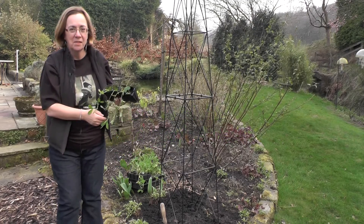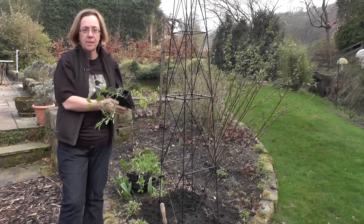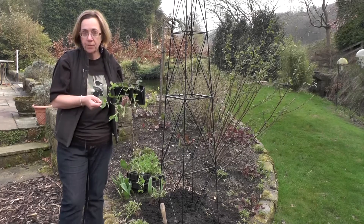Hello, welcome to the Sunday Gardener. Tomorrow's the start of British summertime so today I'm looking at planting sweet peas. This short video is about planting and how to grow sweet peas.